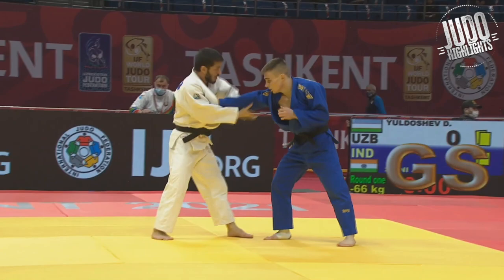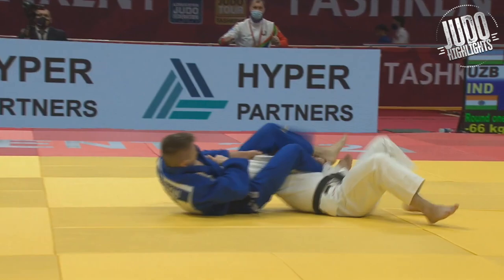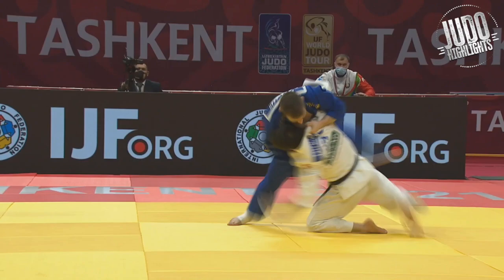Next up, Shariforov — he gets countered here. Goes in for a kind of a weak attack, gets countered, and then Blue immediately rolling over with that arm. Brilliant. Let's see it one more time: Blue is just really strong in the position, he's not going to get thrown by this at all. And here he's already hooking on to that arm. Brilliant work.